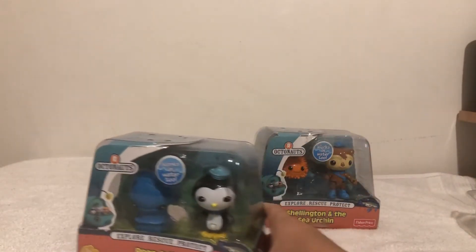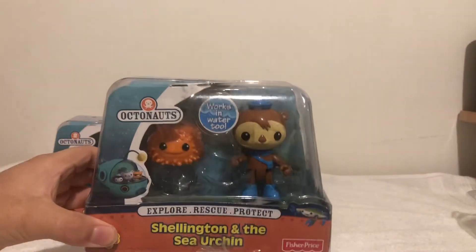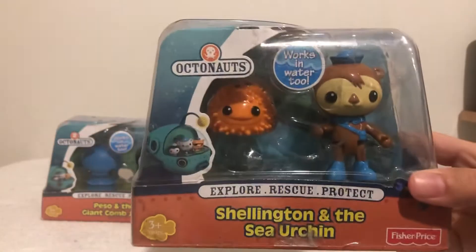So fun fact — penguins can breathe underwater for 20 minutes. And fun fact with otters, there are 13 species of them.